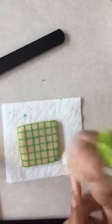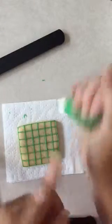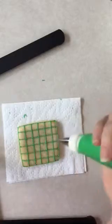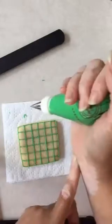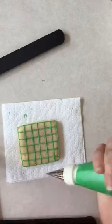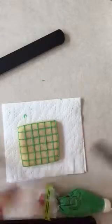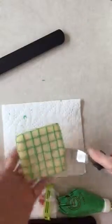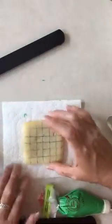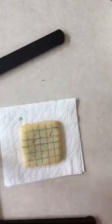I'd be interested in knowing how many of you cookie decorators hold your tip, hold your wrist, or hold the bag. I tend to hold my wrist; sometimes I'll hold my tip. That's one of the things I pay attention to when watching other people decorate — I look to see how they hold their bag.